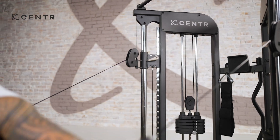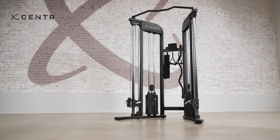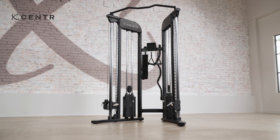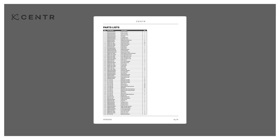This Center 2 functional trainer and folding adjustable bench is intended for indoor use only. Rust can form on certain parts in a humid environment, resulting in impaired function. Unpack all parts and hardware and lay them out, preferably by step. Use the parts list included in this manual to verify that all parts are accounted for before assembly.